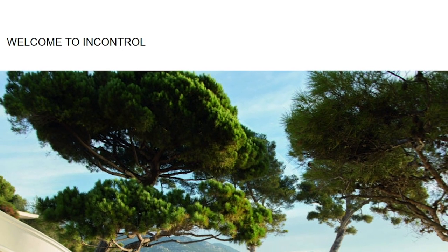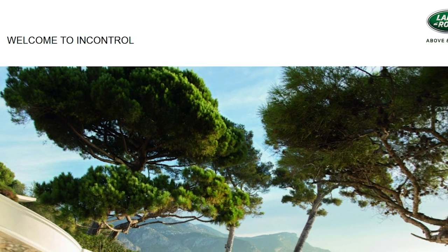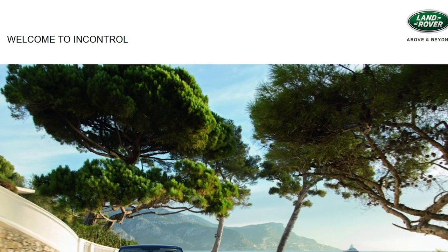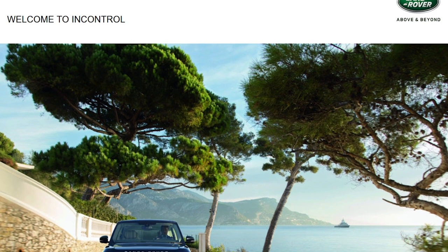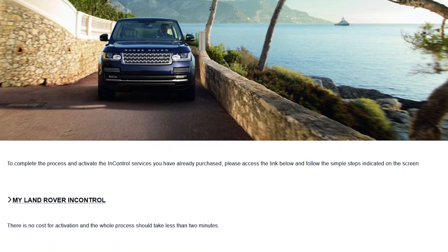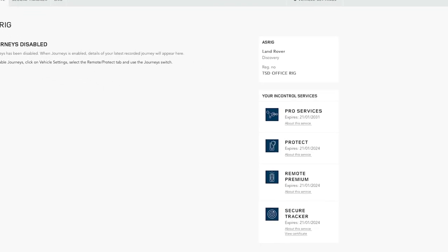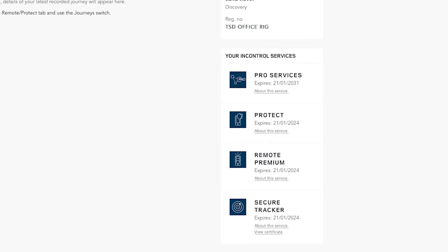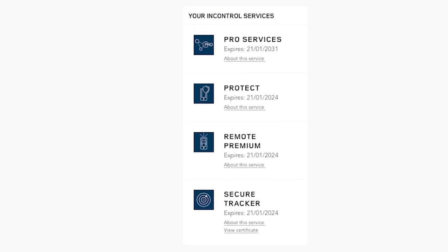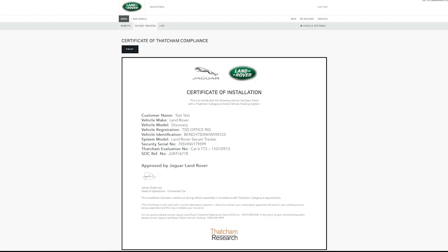After five seconds the panic alarm can be cancelled by holding the button down for three seconds. All our latest models have a Land Rover InControl Secure Vehicle Tracker fitted, and your retailer will have performed the first steps in the setup process. You should have received an InControl email inviting you to activate the tracker — it's worth checking your junk folder if you haven't seen it. The activation process takes less than two minutes, and once complete you can download the certificate from within the InControl portal for your insurer.